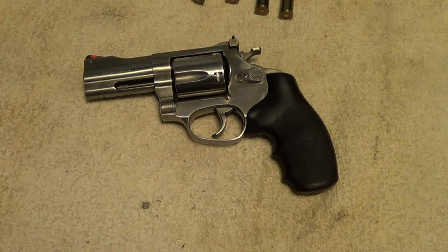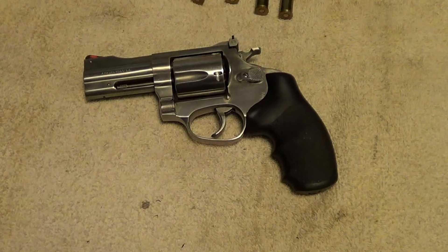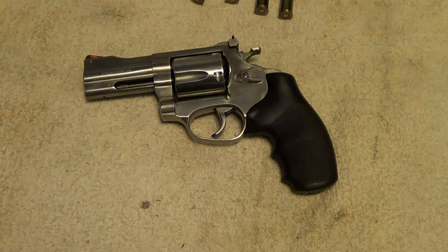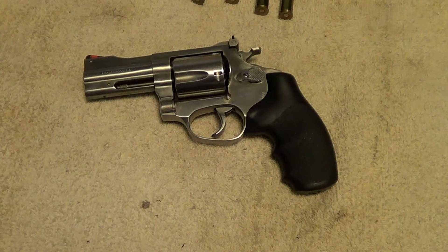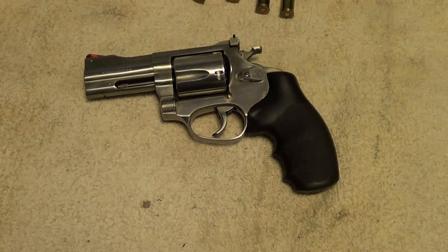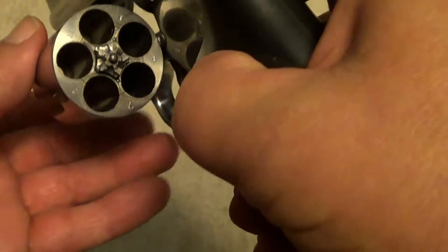This is a Rossi model 720, chambered in .44 Special. It's a five shot, and generally Rossi's get kind of a bad rap for being low quality. Some of the very early Rossi guns were kind of crappy, but the later ones were pretty good, and this one here is really good quality. It's a five shot .44 Special.